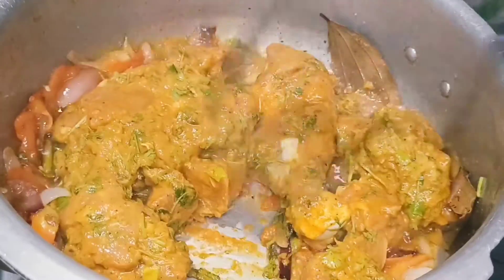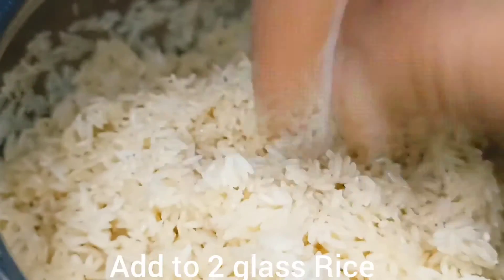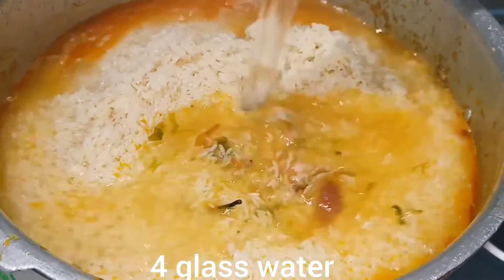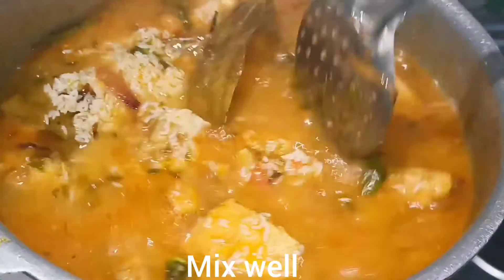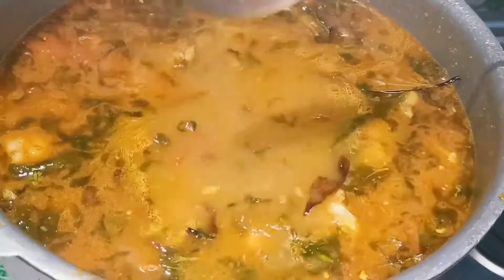You can cook it for a little while. Pour it in a bowl and put it in the bowl. Pour it in a bowl, now we have a little glass of salt and adjust the salt.